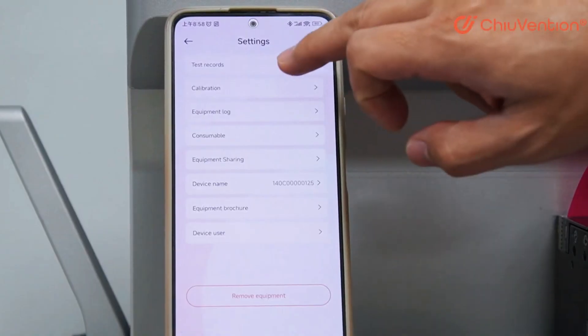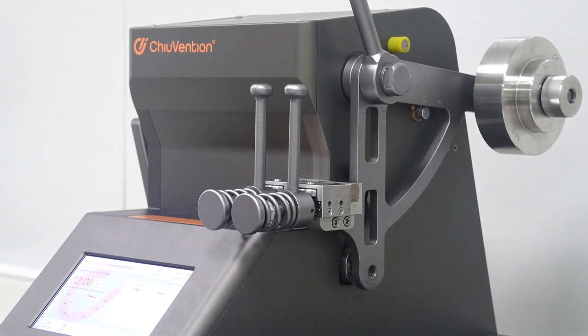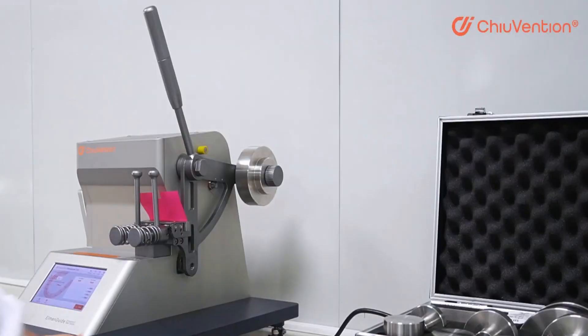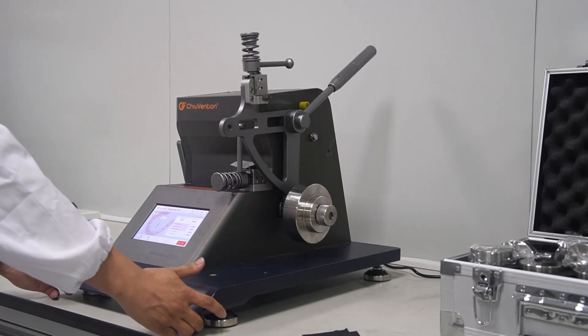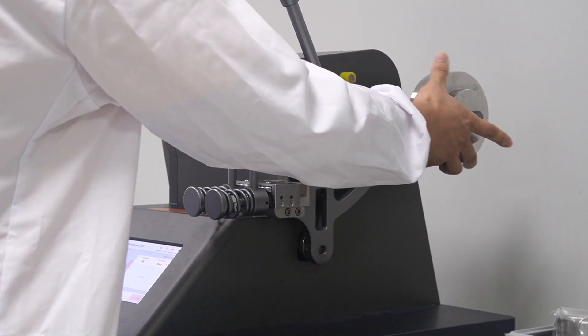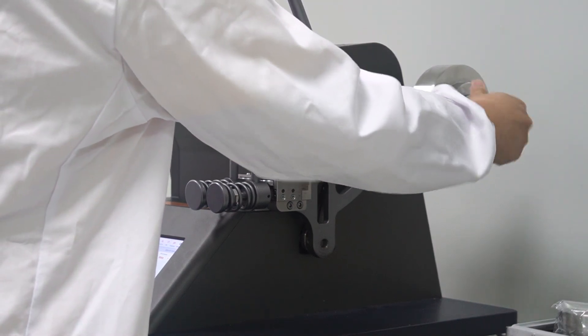Set parameters, monitor tests, and receive essential alerts, all from your smartphone. The innovative balance pendulum plate design ensures the highest level of testing accuracy. With the center of gravity perfectly aligned, achieve reliable Elmendorf tear strength tests every time. This tearing strength tester automatically recognizes attached weights, adjusting effortlessly to the correct force range for optimal testing.